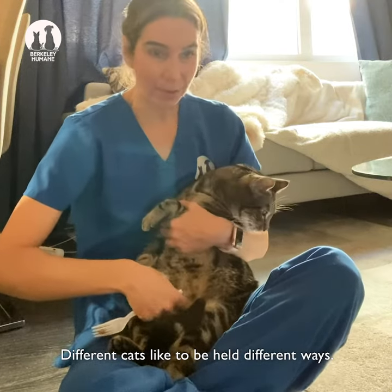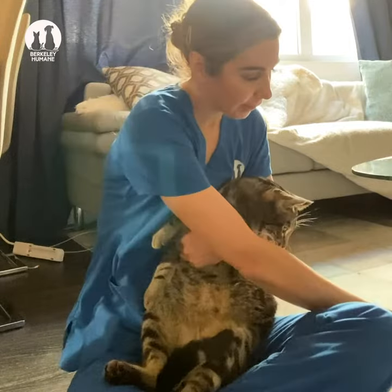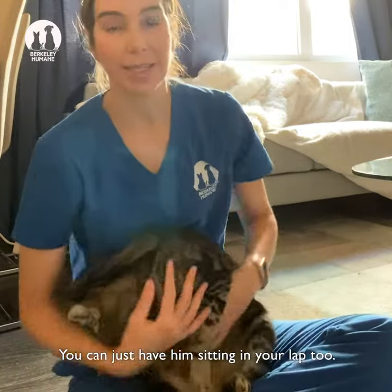Different cats like to be held different ways. For Austin this seems to be working pretty well. You can just have them sitting in your lap too.